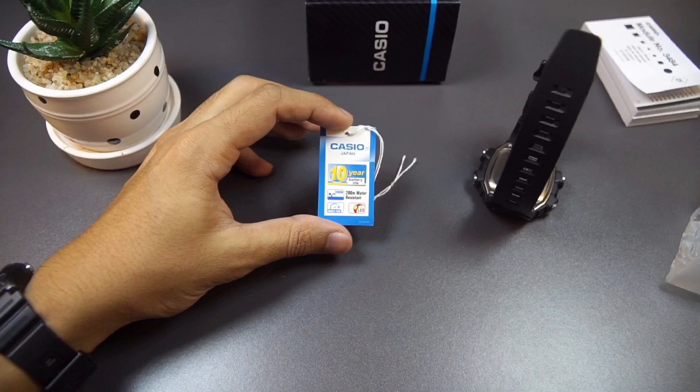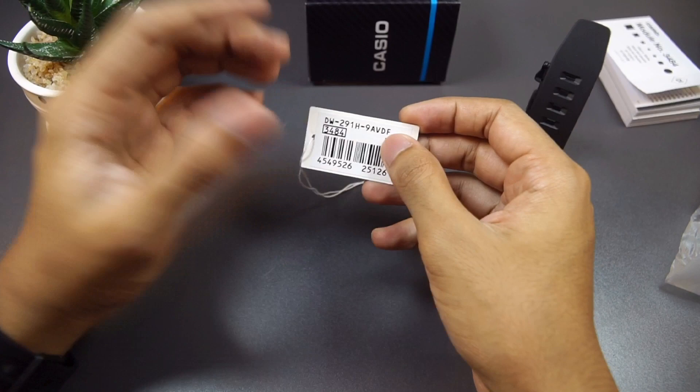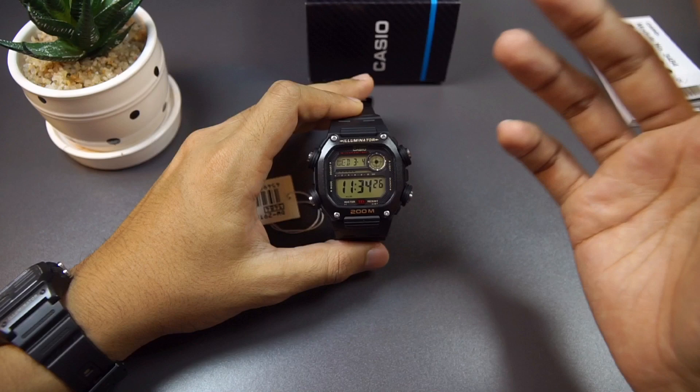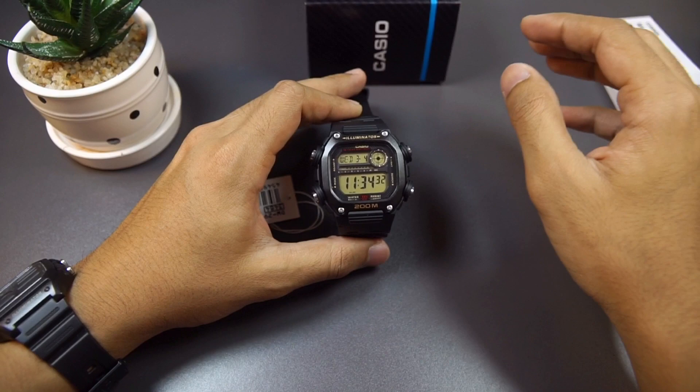Let me remove the tag. As with most Casio watches, it has a 10-year battery life and 200-meter water resistance, world time, and LED backlight. The special thing about this watch is the 200-meter water resistance. The Casio reference number is DW-291H-9.